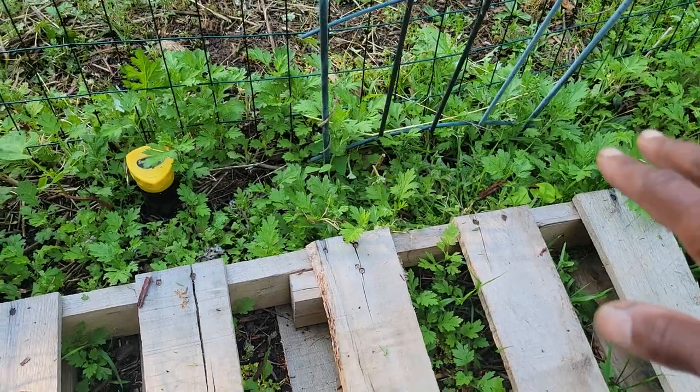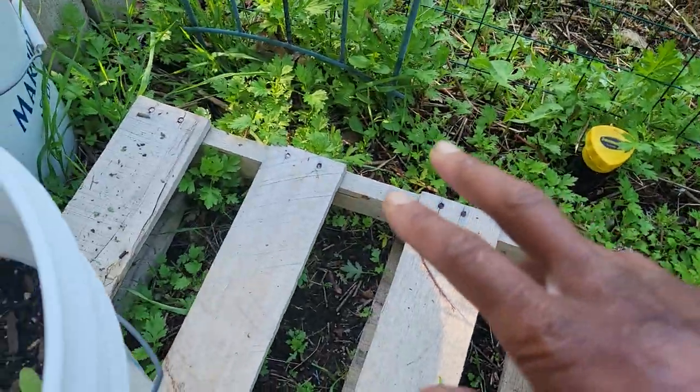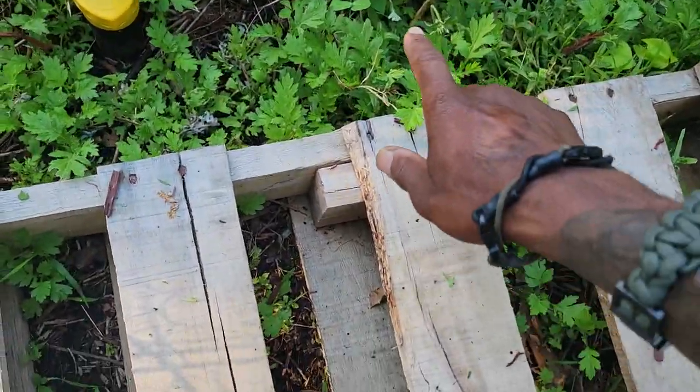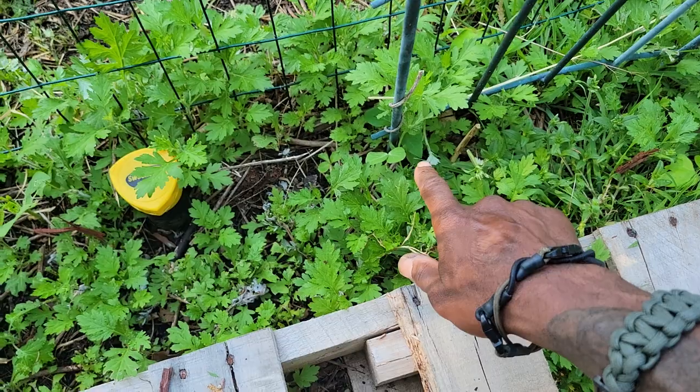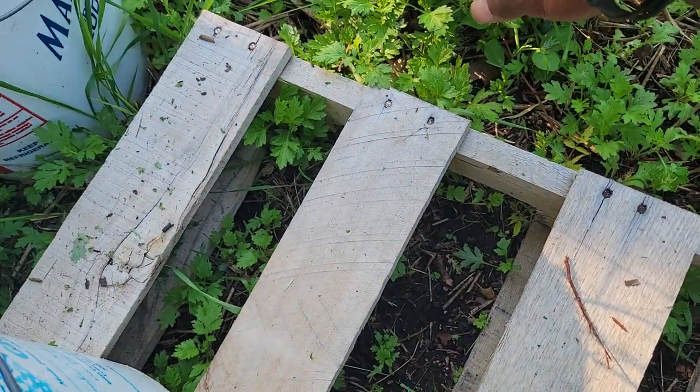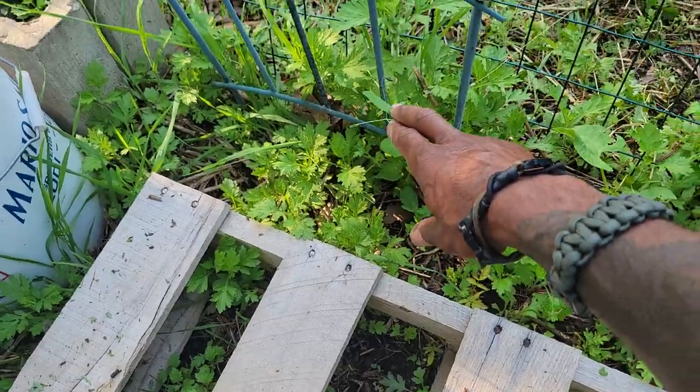Down in here, unfortunately the natural vegetation grew faster than what I planted, but I've got some snow peas starting to come up along here.